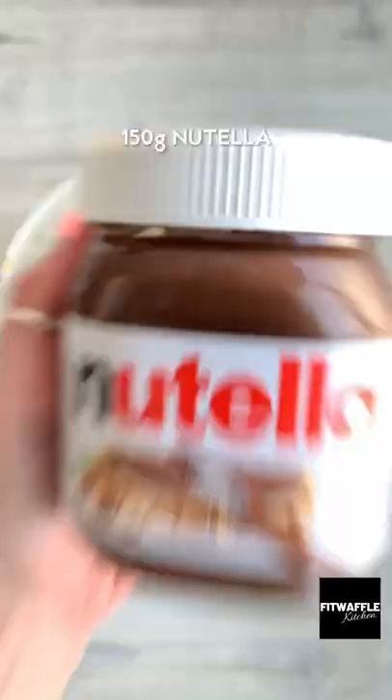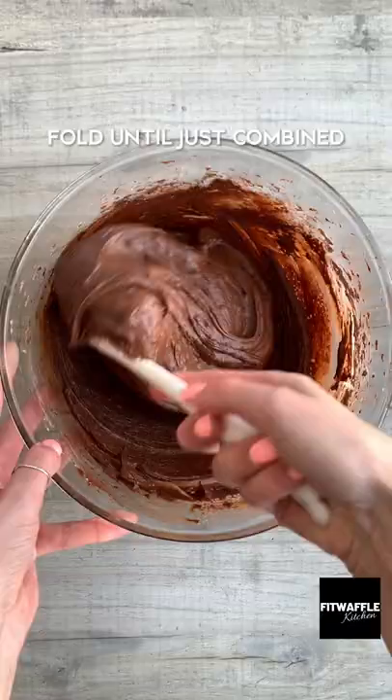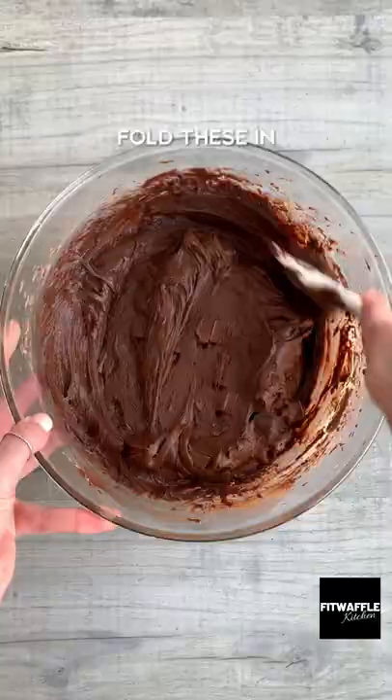Add in melted chocolate and Nutella and whisk until combined, then sift in plain flour, cocoa powder and salt and fold these in. Fold in your Kinder chocolate pieces, then scoop the mix into a baking tray and smooth it out.